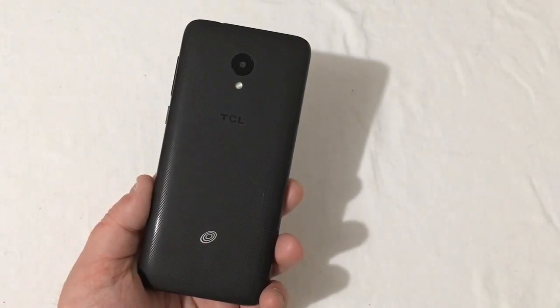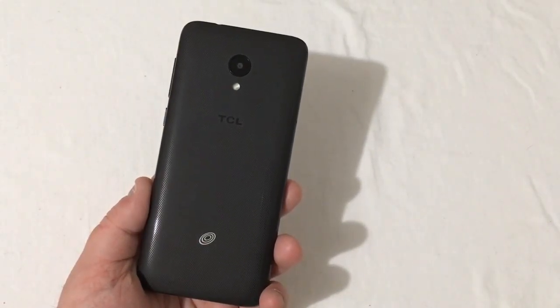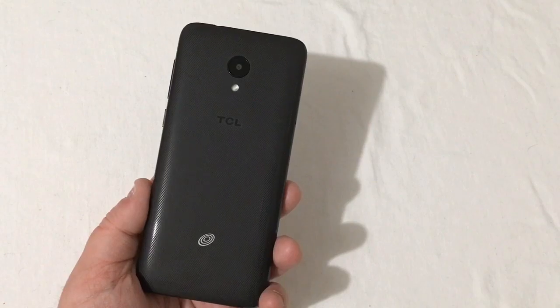Hey everyone, RJ here with CB Tech, and today I want to show y'all how to screenshot on the TCL LX. Let's get into it.